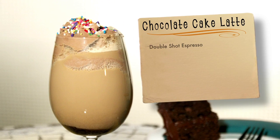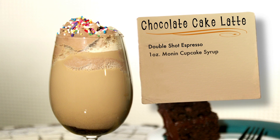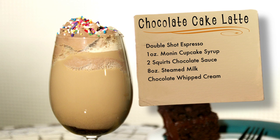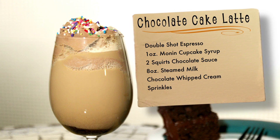A double shot of espresso, one ounce of Monin Cupcake Syrup, two squirts of chocolate sauce, eight ounces of steamed milk, and some chocolate whipped cream and sprinkles to top it off.